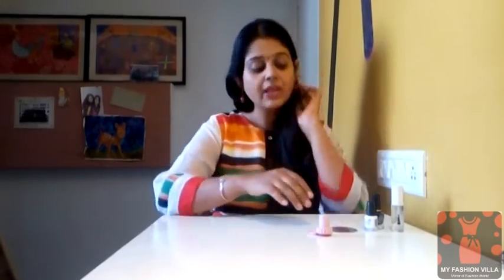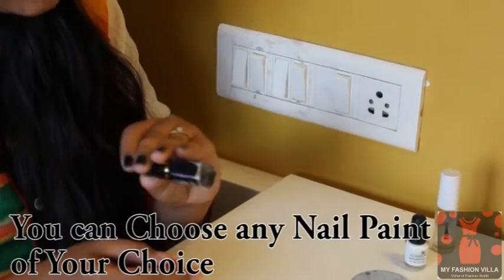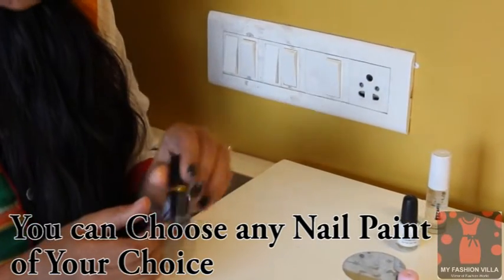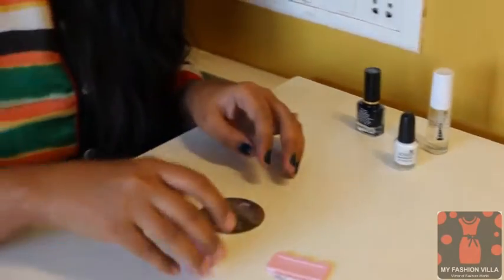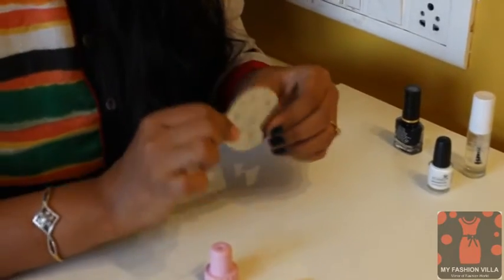I'll show you what I've used. First of all, I have already applied this nail paint — I painted my nails with this nail paint. The shade is midnight blue, a pretty dark blue shade, so my nails are already painted.